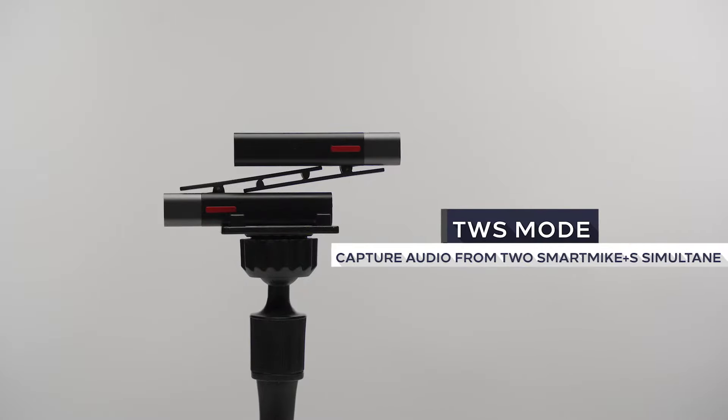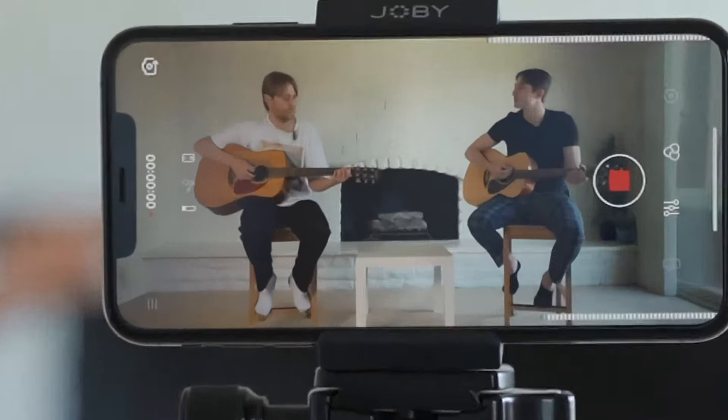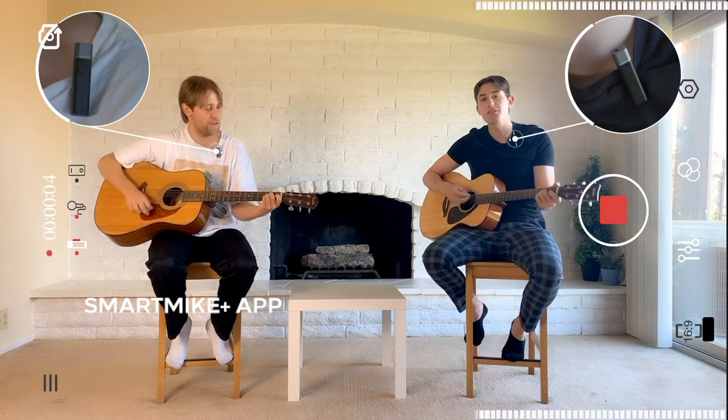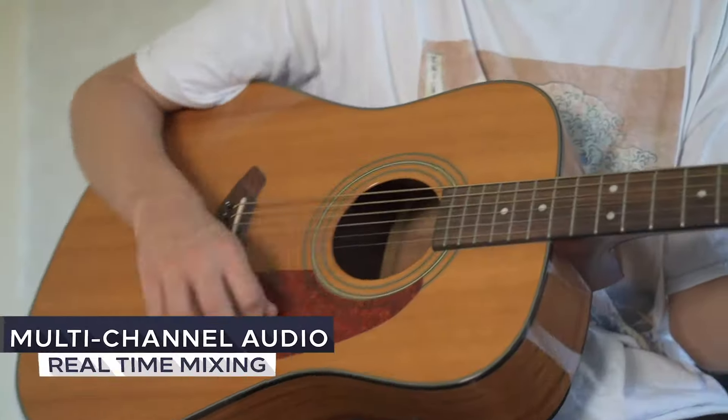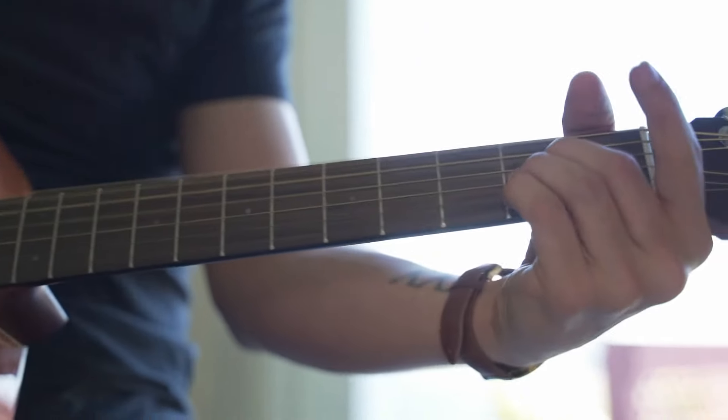Smart Mic Plus's Swiss Bluetooth technology will deliver 44.1 kHz CD quality audio, better than recording on your phone. You can record audio from two Smart Mic Plus's simultaneously, and you can always mix audio from different audio sources in real time.